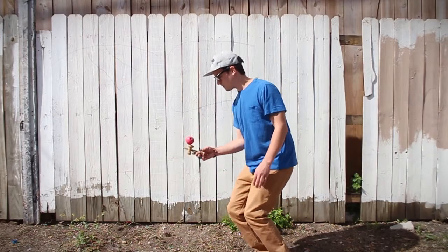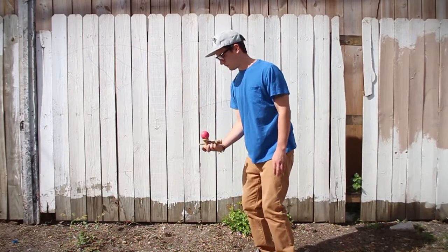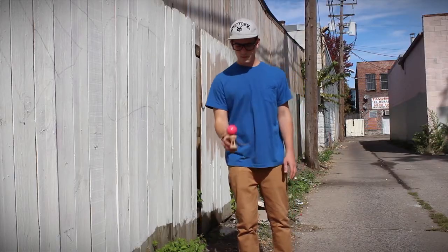Ken flip has a little bit of a different grip than you're used to. What you want to do is take your thumb and put it at the very bottom of the ken.